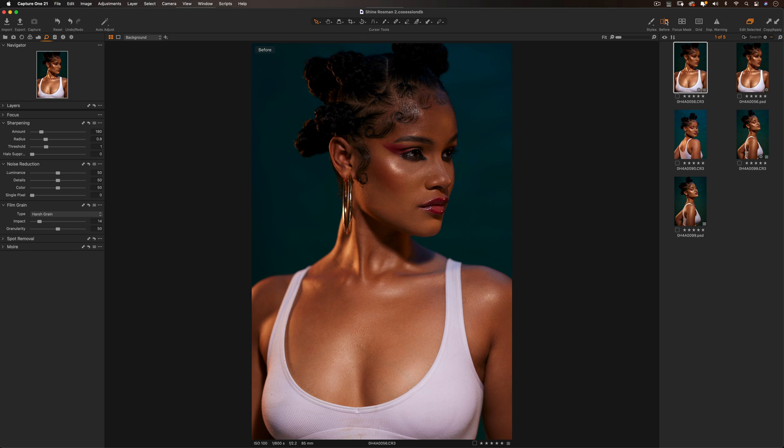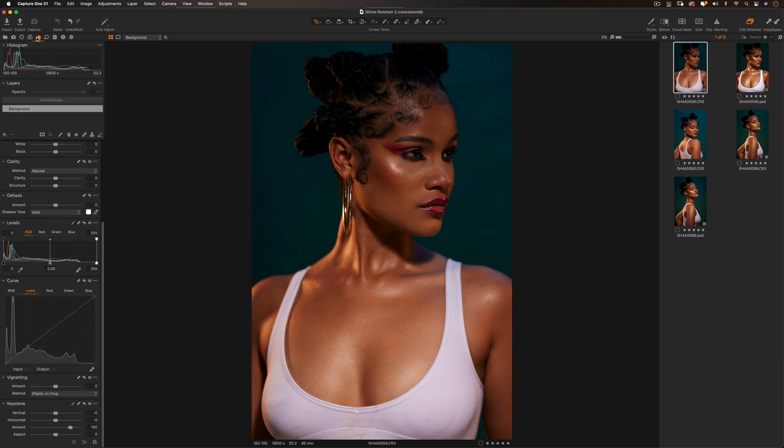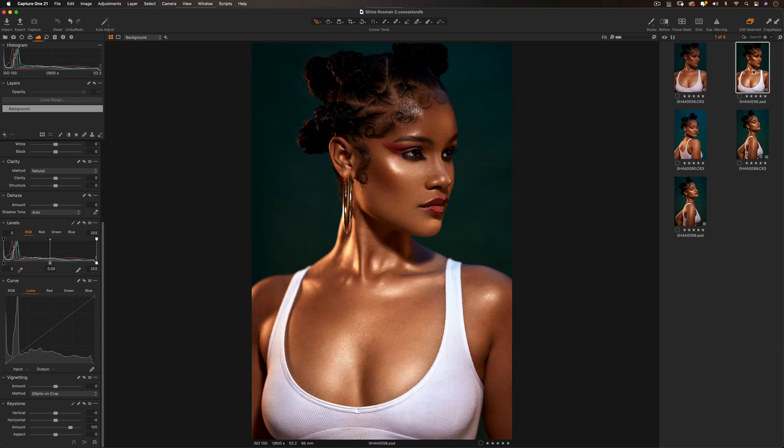This is our image — let me show you the before and after. This right here is our before, and this is our after after color grading. What I'm going to do right now is just reset this image. It might not be the exact same color grade because I'm doing this from the top of my head, but if you learn these steps and how these tools work, you'll be able to color grade any image in Capture One and get it to look exactly how you want.